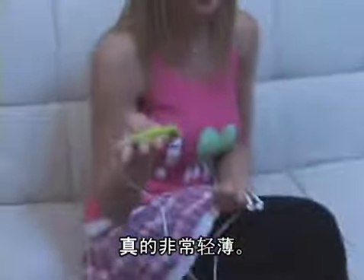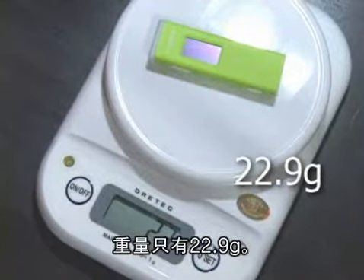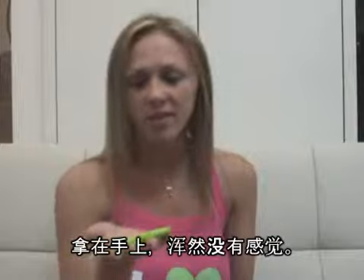It's extremely light. Its weight is 22.9g. I feel like I have nothing in my hand.